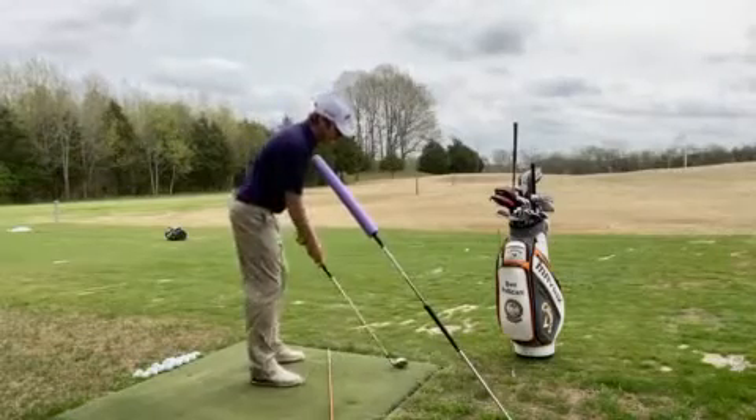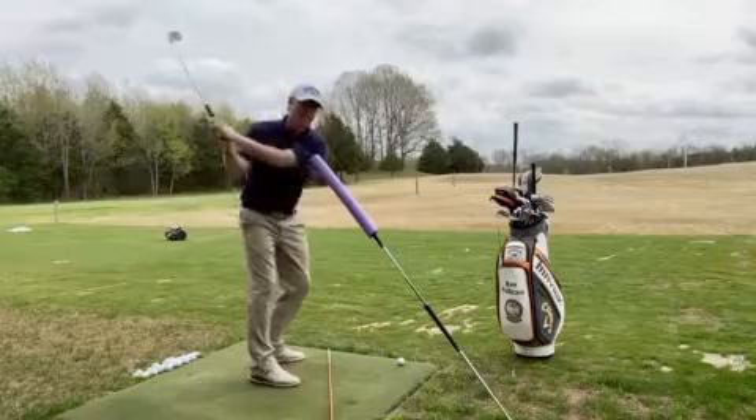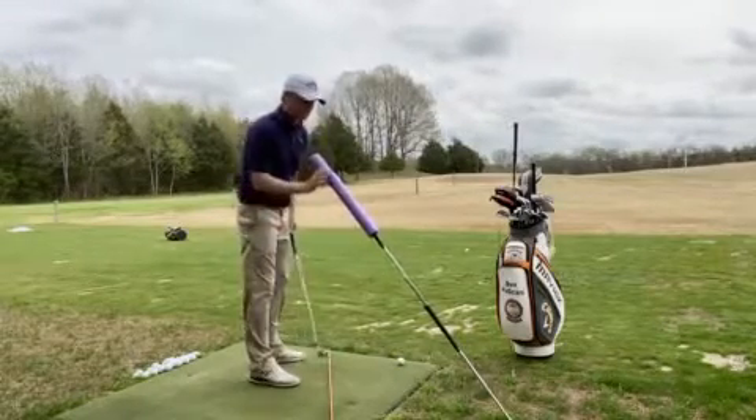From there, I want you to go ahead and make some rehearsals where you go to the top and train getting your hands to move at the golf ball without that right shoulder moving.